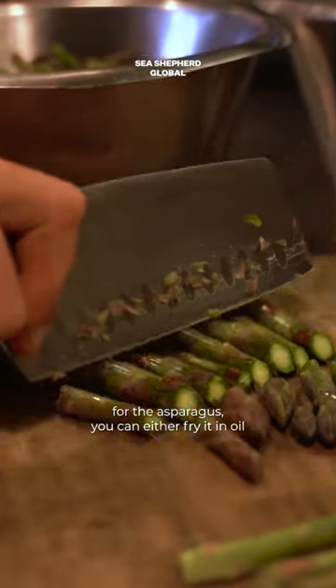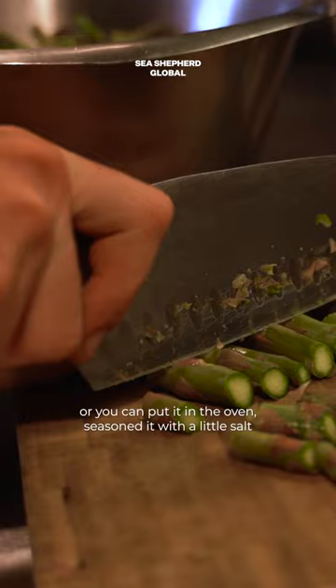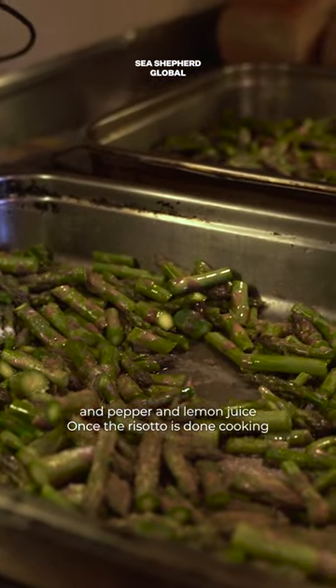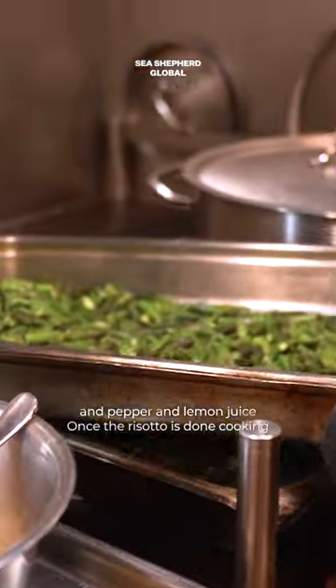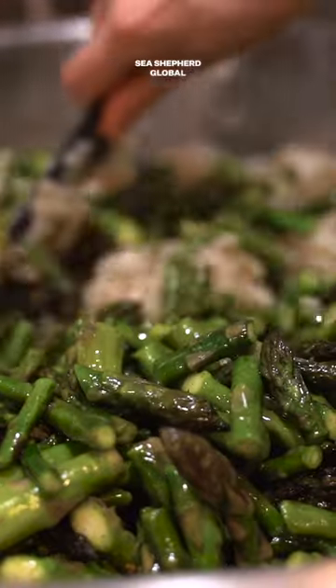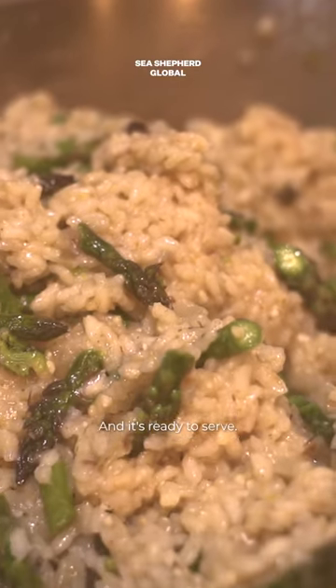For the asparagus you can either fry it in oil or you can put it in the oven. Season it with a little salt and pepper and lemon juice. Once the risotto is done cooking and the asparagus is finished, we mix everything together and it's ready to serve.